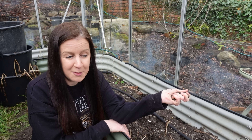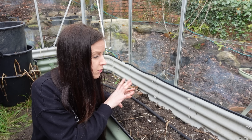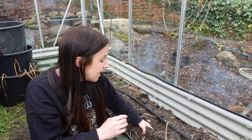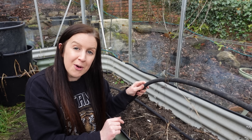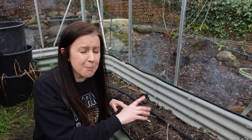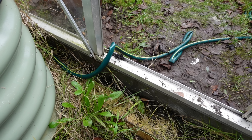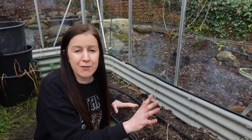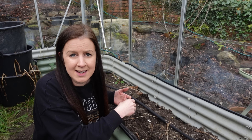I built my greenhouse a year ago. This raised bed went straight in and got filled up with no bought-in compost — just all compost I'd made at home and topsoil, bits and pieces like that. As you can see, it's pretty dusty. I grew tomatoes pretty successfully in here last year. I even put an irrigation system in, but I was in a hurry and some of the hose pipe got twisted, so it did water a little bit but not as well as it should have done.